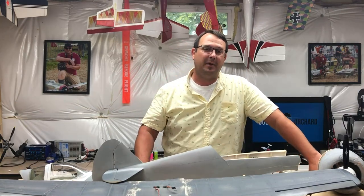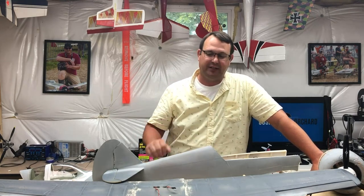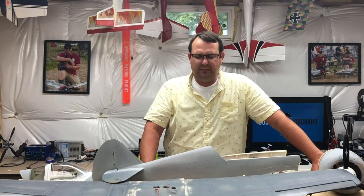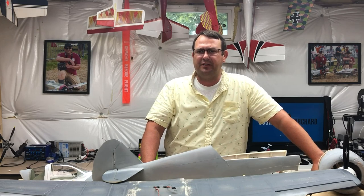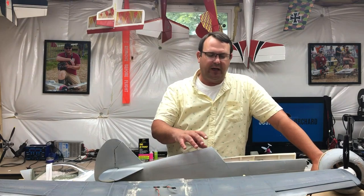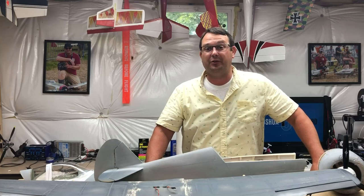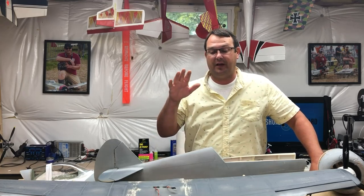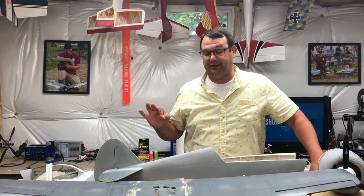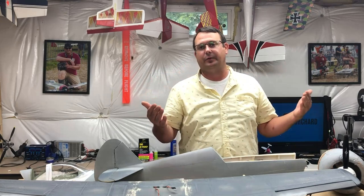One of my club members — actually, my club president — was looking at the model after the crash with the wings still attached and he said your wing incidence looks really, really big. And I said, well, I know that there was some incidence built into the plans, and I did build this from plans. Marcus Thorn — I think that's how you pronounce it, I'm sorry if it's wrong — his plans did call for two degrees of incidence of the main wing and zero degrees incidence of the tail. Now that is all relative to the airplane datum, which is essentially the thrust line — a point from where the propeller is drawn straight through the middle of the fuselage.